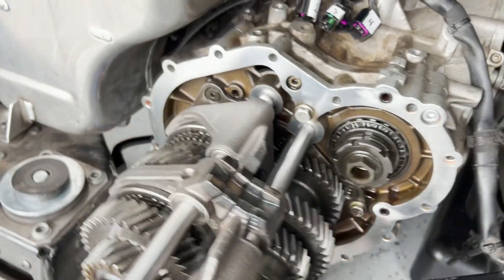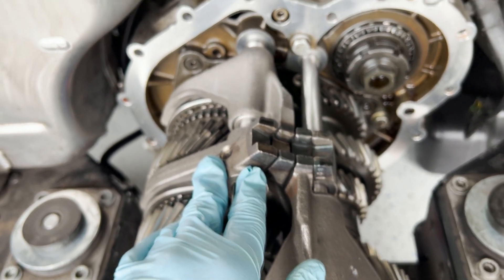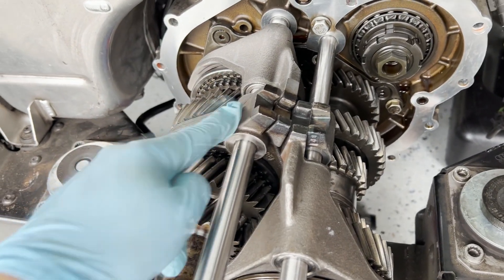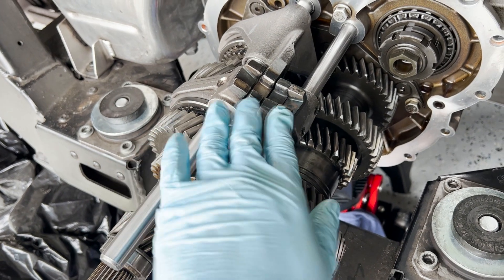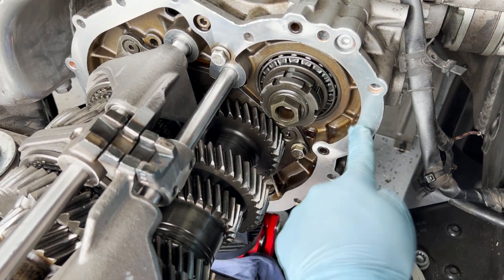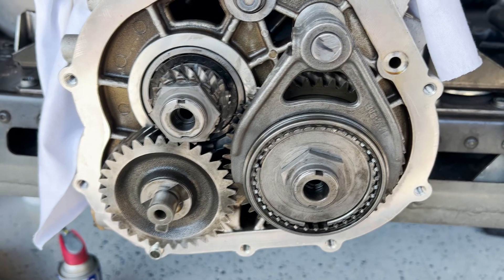Three threadlocker screws hold all the shifting forks into place. The 3rd/4th fork and 1st/2nd fork are freely moving, so you need the 5th/6th fork and the reverse gear fork fixed to make everything work. Next I'm going to clean off this area with some brake cleaner and scrape off any remaining gasket material, then apply RTV anaerobic sealant to seal up the transmission case.